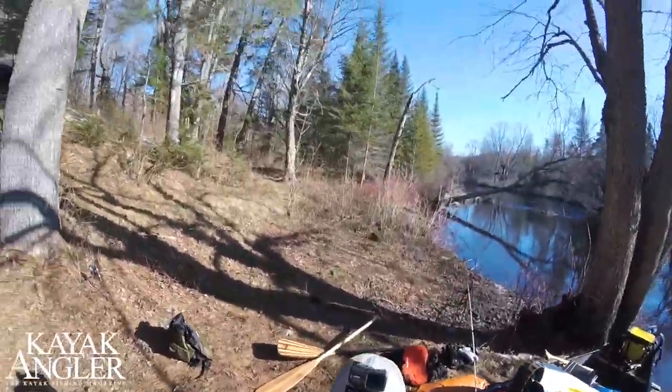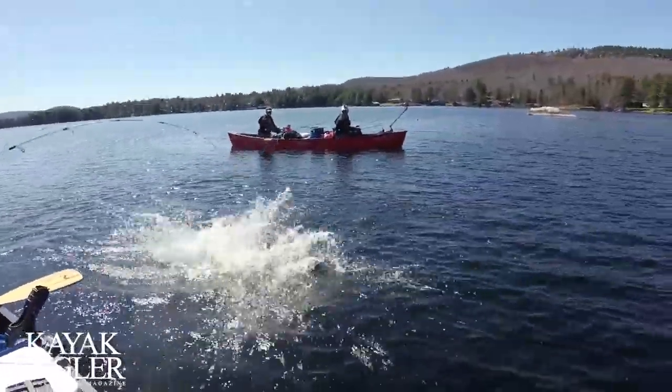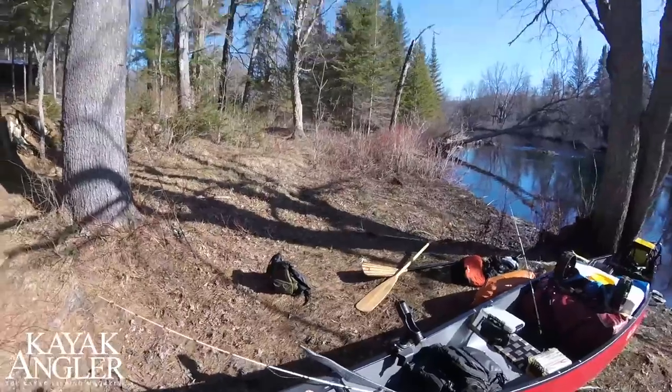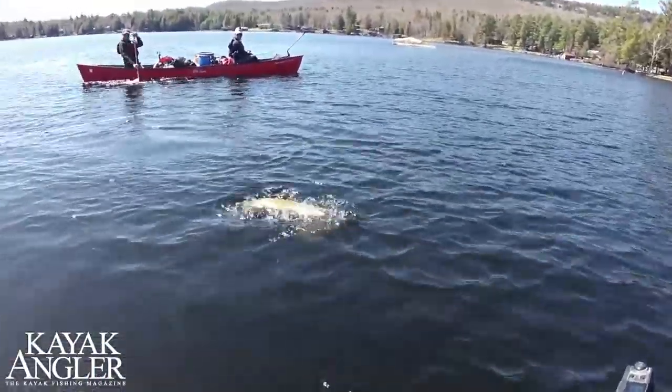For POV, I've got my Garmin Verb mounted to my action hat. This mount will help set the scene, kind of capture us in action, and this will show the action.